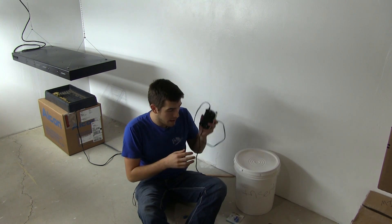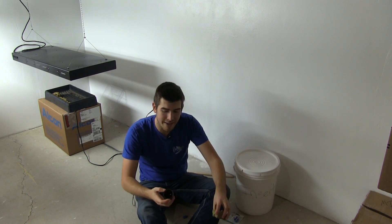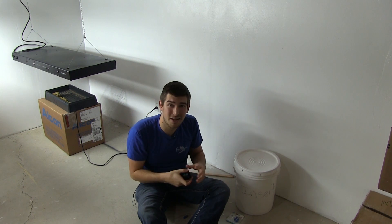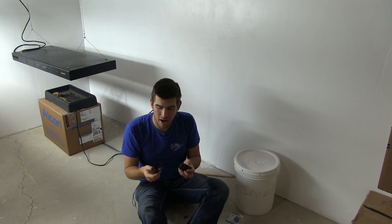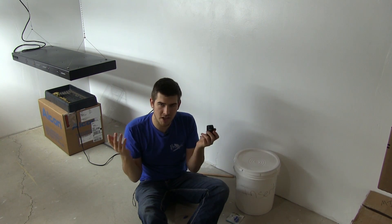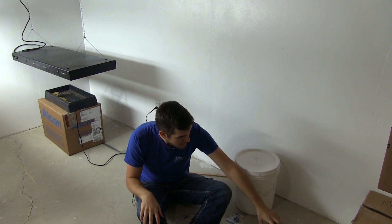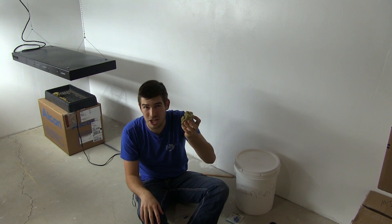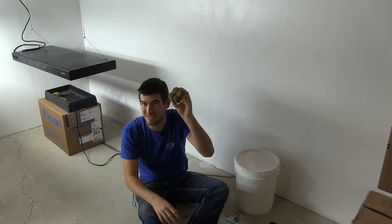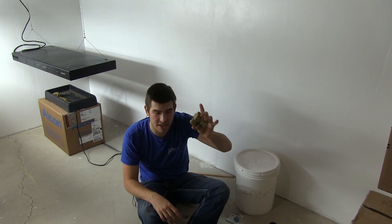So you've got the aerators for $1.50 and the $3.00 air pump. The last thing that costs you anything is net cups. You can actually make these for free by taking a solo cup or any plastic cup, cutting slits in it — it's the same thing as a net cup. You're going to need four of those, and then also some rock wool. These are so cheap — by the time you look at the cost per block it's like five cents per block, so about 20 cents for four blocks of rock wool.